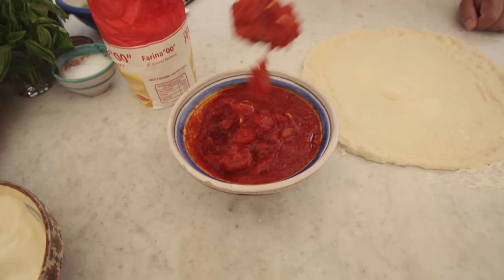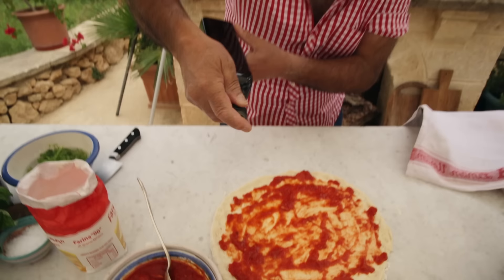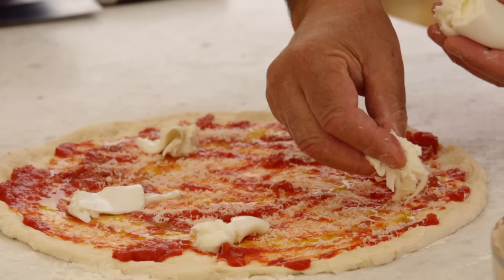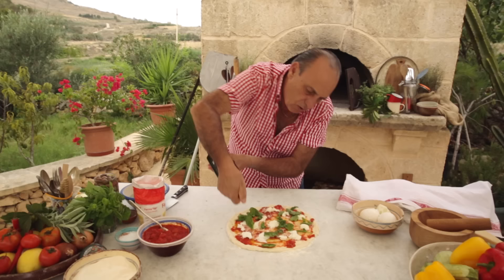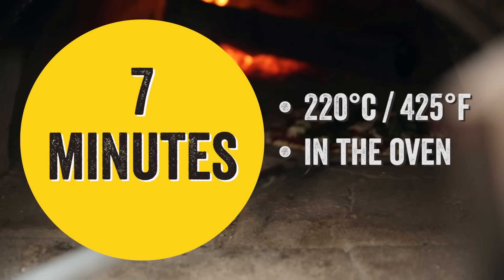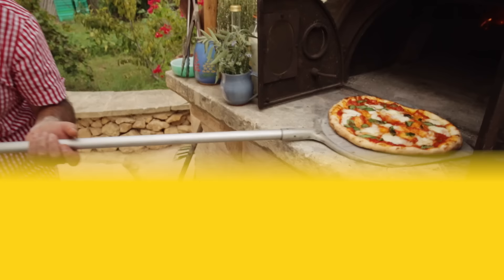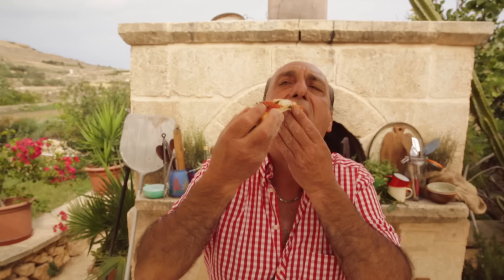You get nice tomato or passata will do. Drizzle with some little olive oil. A little bit of salt. Parmesan cheese. Nice mozzarella. Basil with some olive oil again. Look at that — the perfect pizza.